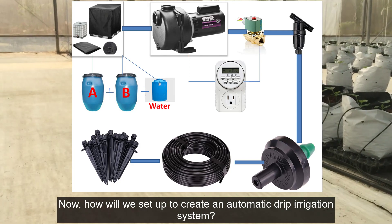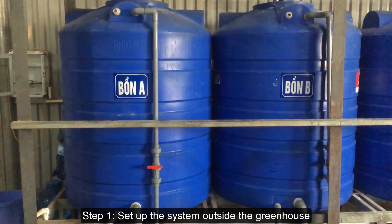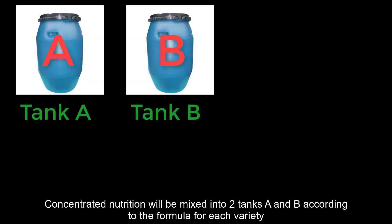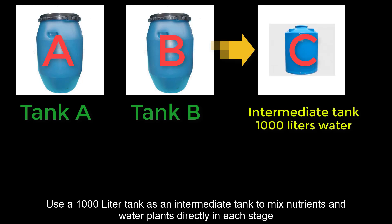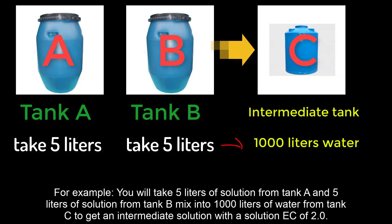How will we set up to create an automatic drip irrigation system? Step 1: Set up the system outside the greenhouse. Concentrated nutrition will be mixed into two tanks A and B according to the formula for each variety. Use a 1,000-liter tank as an intermediate tank C to mix nutrients and water plants directly in each stage. For example, you will take 5 liters of solution from tank A and 5 liters from tank B, mixed into 1,000 liters of water from tank C to get an intermediate solution with an EC of 2.0.